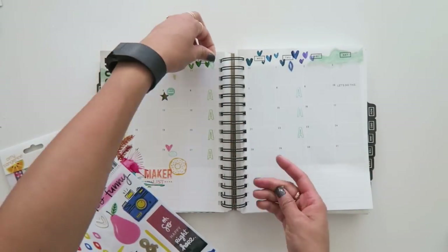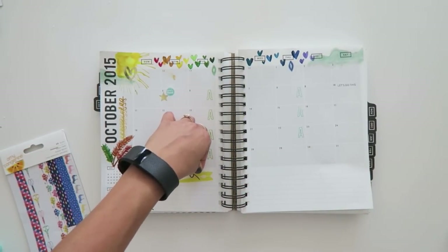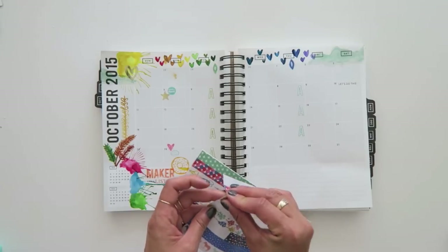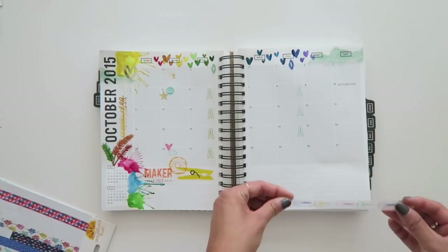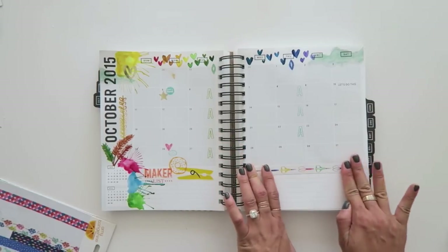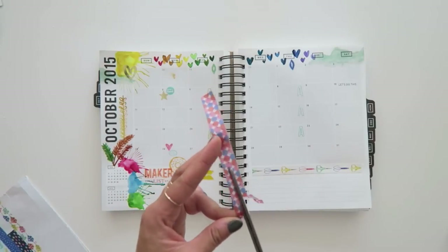Now you have to be careful when you're peeling off — try not to get the backing. This clothespin is just going to go down here next to maker list. One of the things that I like doing is I enjoy using my supplies. This wasn't always the case because I would kind of hoard things, but I've learned my lesson and I want to use my favorite supplies so that I can look at them on the projects. This is from the washi tape booklet. Now I made a last minute decision — I peeled this one off and then decided I wanted to cut it in half.